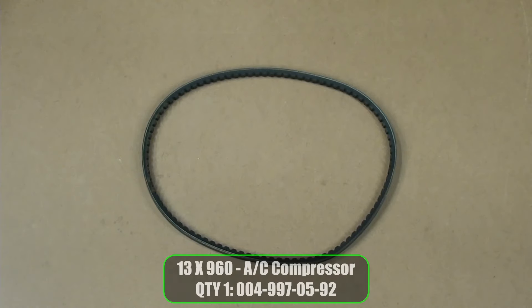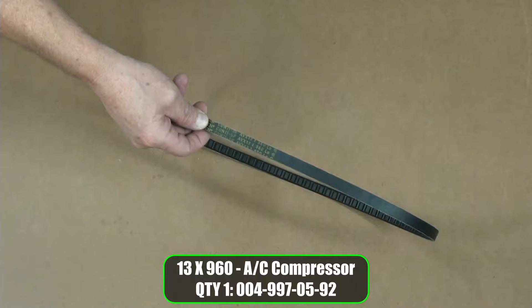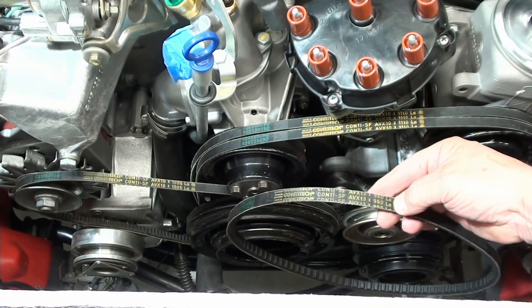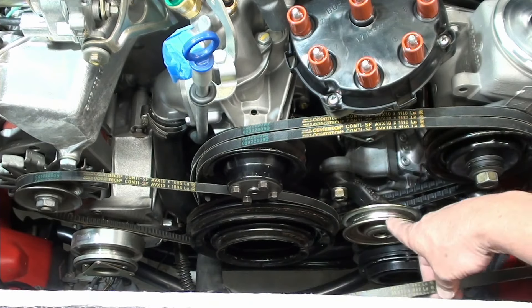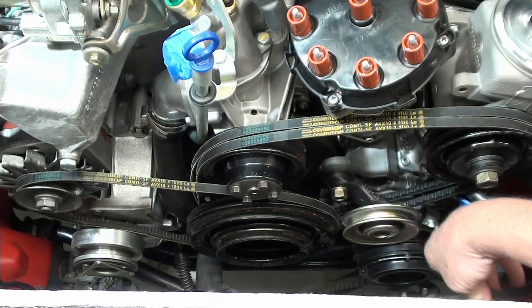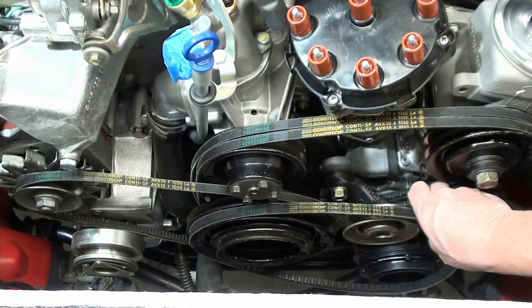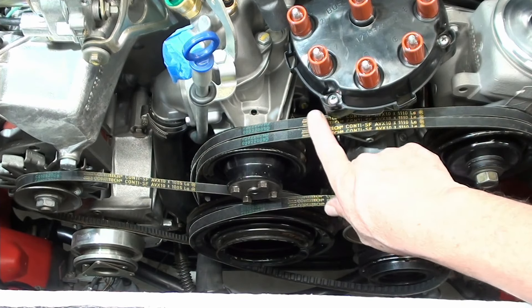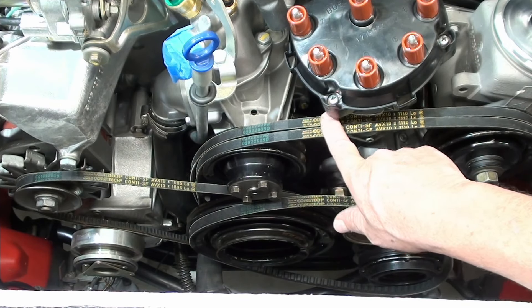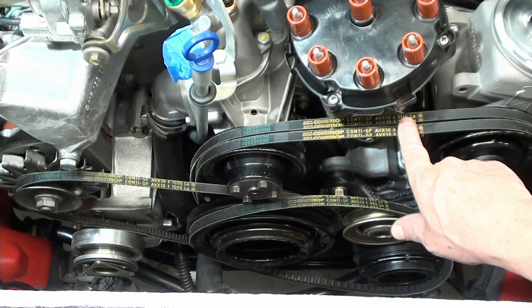Next is the AC compressor — it's a little bit wider than the others. Same thing: make sure you get these markings right where you want them. Go ahead and just relax your tensioner all the way to make it easy. You see why you don't want your fan in here. These two belts are the first belts to go on, but they're the last belts that you would tension.